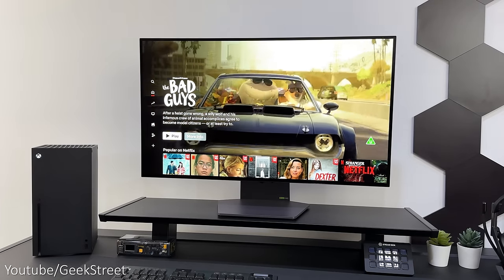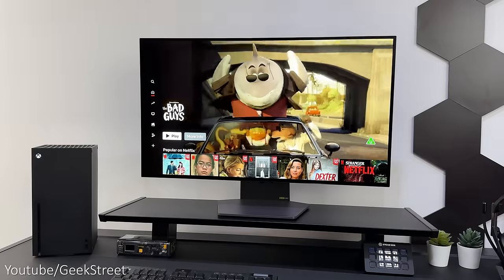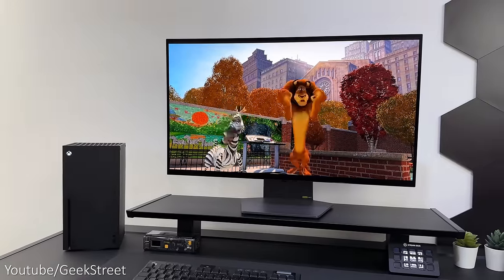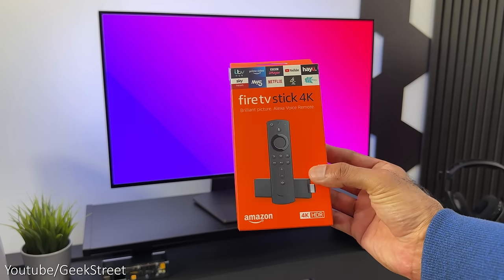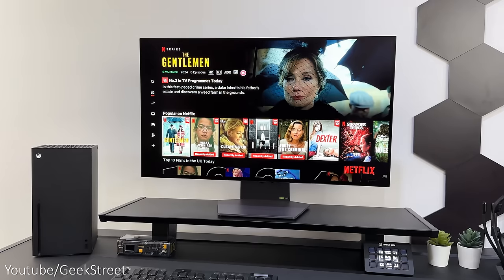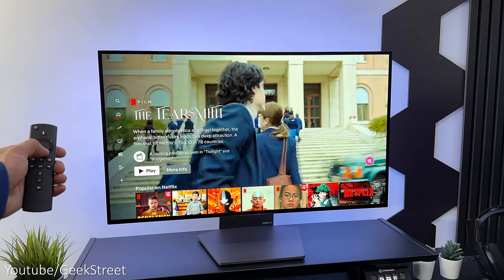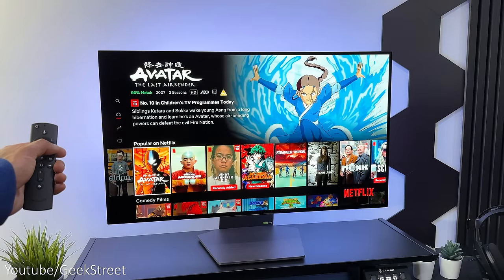For entertainment — watching movies or TV shows — this monitor is perfect, with the OLED panel giving awesome picture quality. You could use your console to stream, or even connect an Amazon Fire Stick using one of the multiple HDMI ports. It's a shame there's no remote, though if you're using a Fire Stick you could use its remote, but that doesn't give you access to the monitor's OSD.